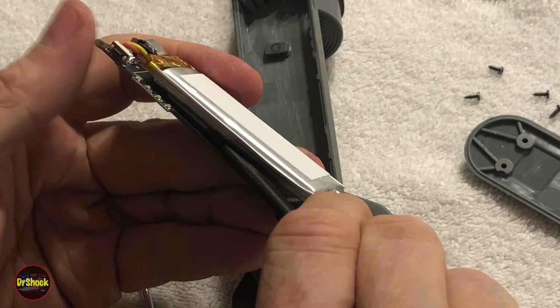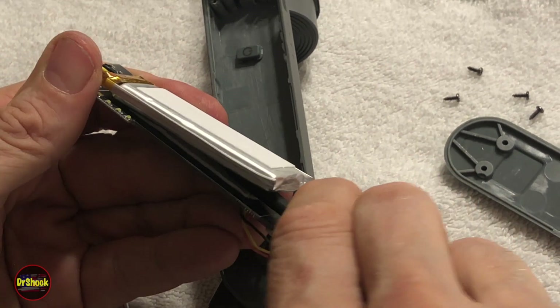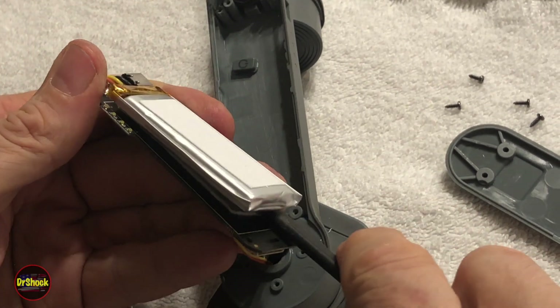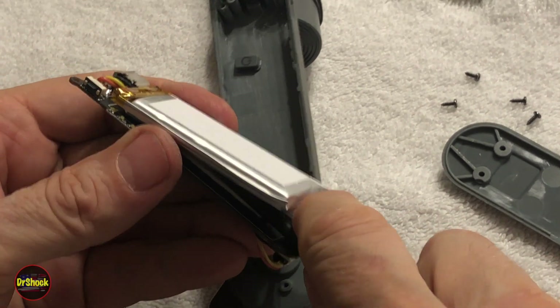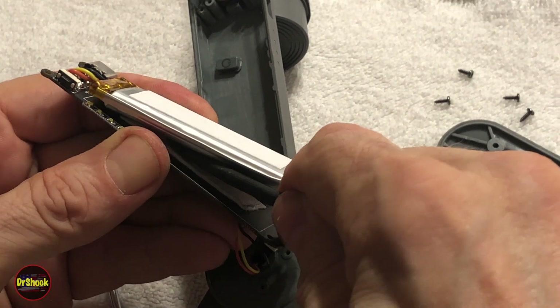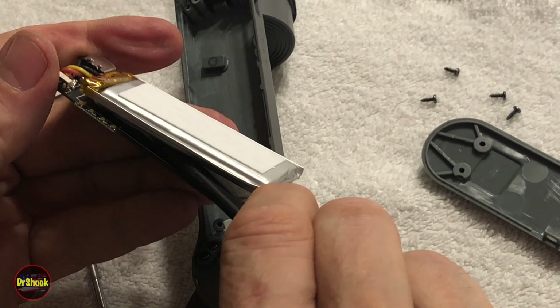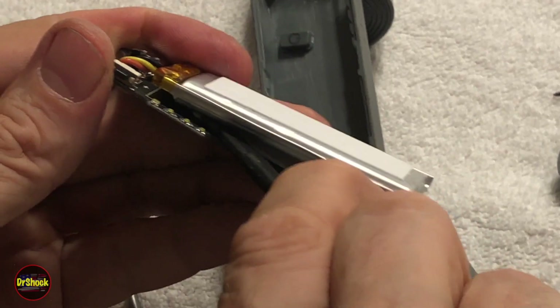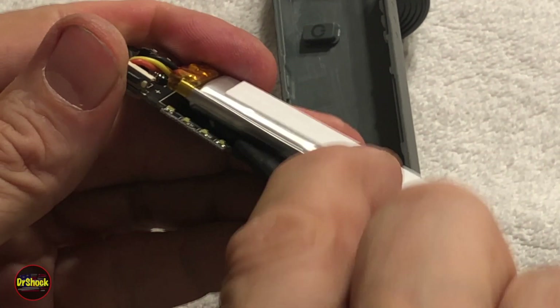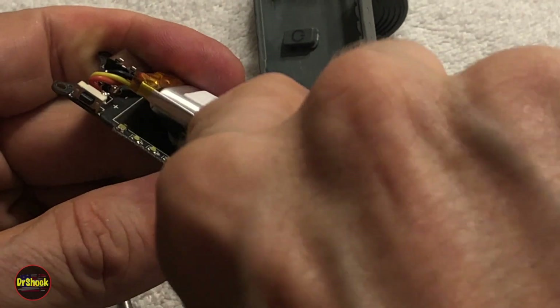You just want to go slow because there's a circuit board on the other side, and any overt flex on the board could cause something to lift off. Try not to hit the power button like I almost did — that's not a good thing either. Just got maybe a half inch or so more to go. It's some good adhesive, I'll say that.